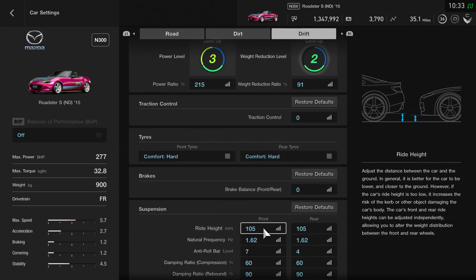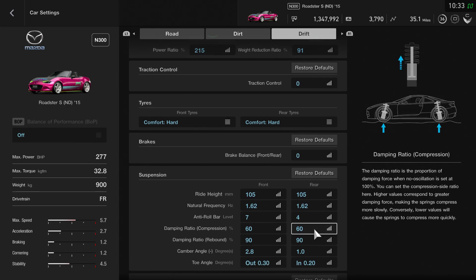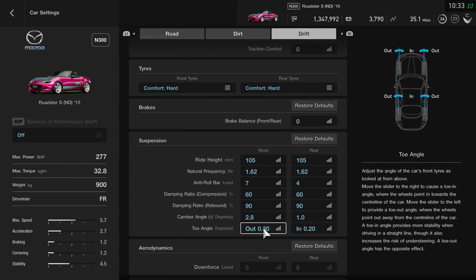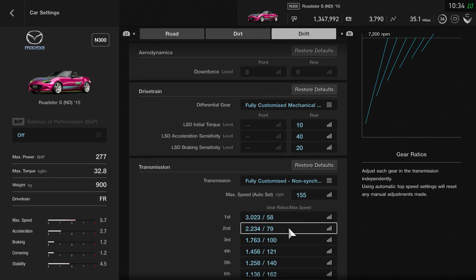Brake balance is set to zero. Ride height, as always, is set all the way down to the bottom — in this case 105 and 105. The frequency I've had to change quite a lot; the car is very soft when you first get it, so I've set that to 1.62 both front and rear. The anti-roll bar is as it was when it first came, which is seven on the front and four on the back. Compression and rebound remain the same at 60/60 and 90/90. Camber angle on the front is set to 2.8 and on the rear is 1. Toe angle on the front is out 0.3 and in 0.2 on the rear. Downforce you can't play with on this. The differential I haven't touched — left it exactly as it was.